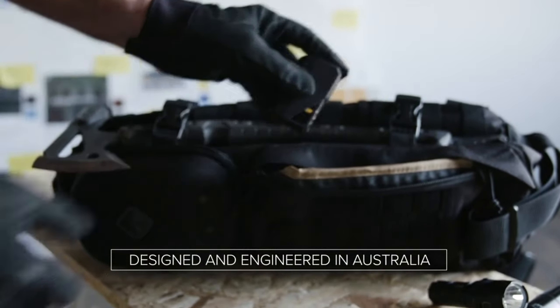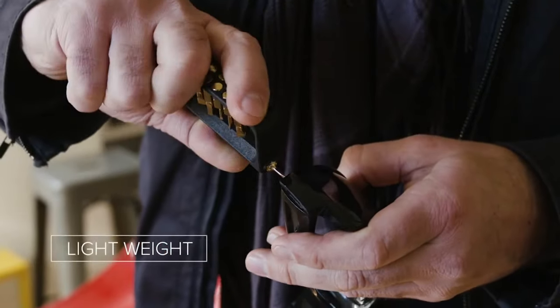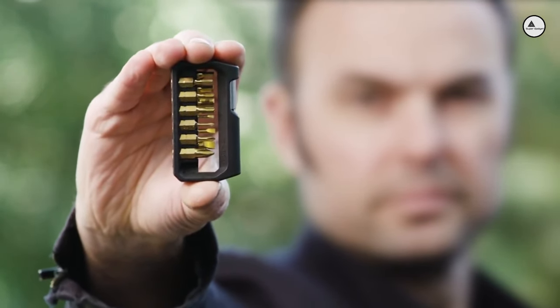The M250, designed and engineered in Australia. Compact enough to carry every day, lightweight enough to not weigh you down, and heavy-duty enough to get things done. The Taktika M250, a complete toolkit in your hand.